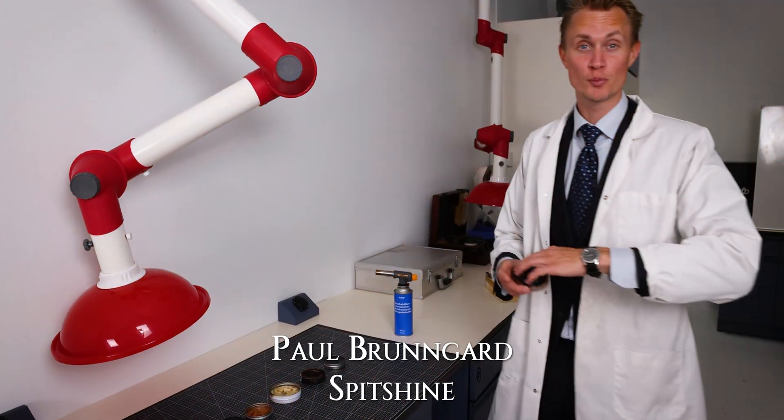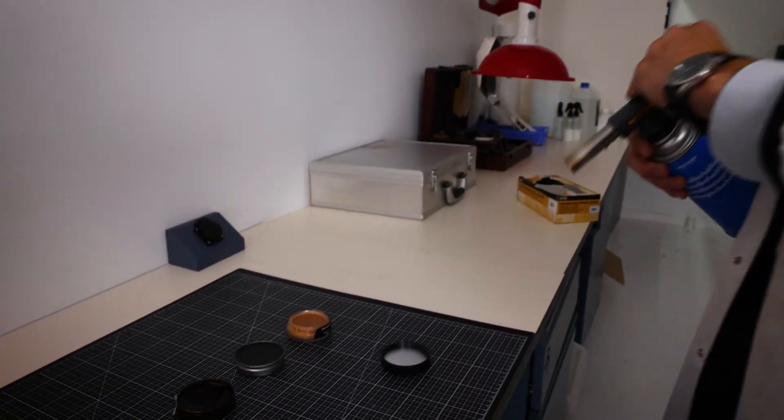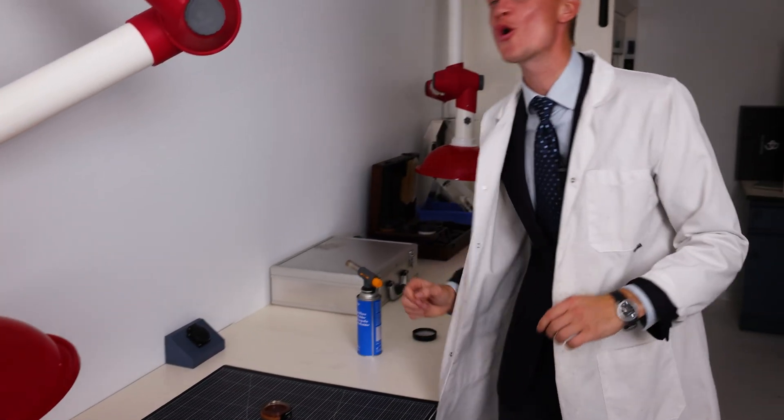This is the Paul Brungard Spit Shine, and it is packed with quality solvents. Let's burn this thing — I fully expect it to burn. That was a fun burn! Flame rating 9 out of 10 — or do we dare give it a 10 out of 10?